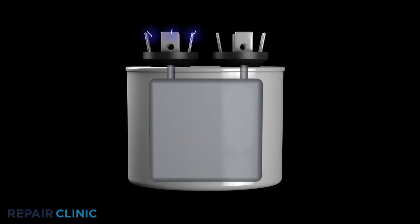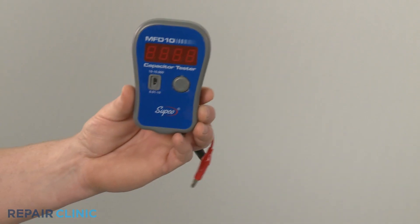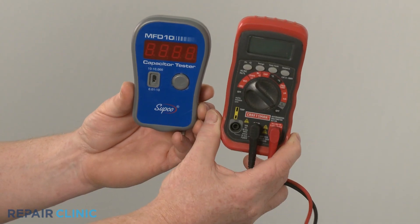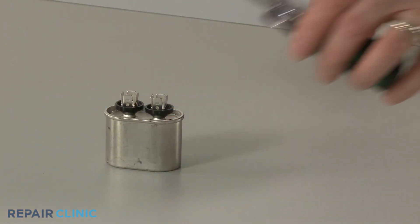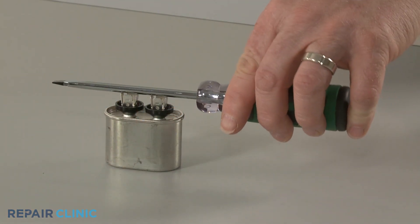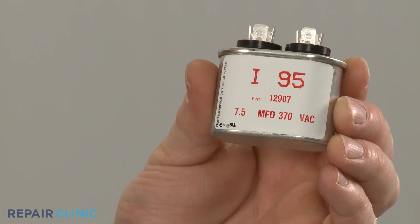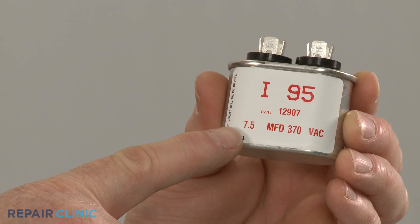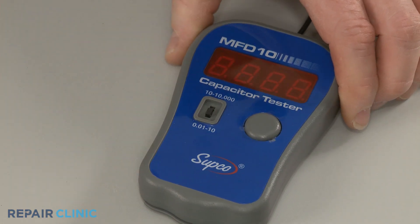A second test will allow you to determine if the component is operating with a proper capacitance rating by measuring the microfarads. For this test, you will need a capacitor tester or a multimeter with a capacitor testing function. Before you begin, confirm that the charge in the capacitor has been released. When testing a single capacitor, note the microfarad rating on the component and choose the comparable setting on the tester or meter.